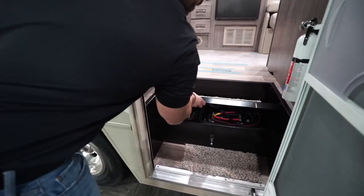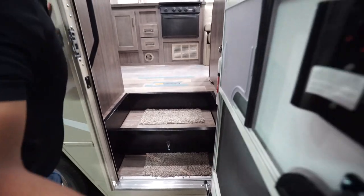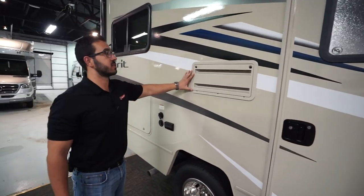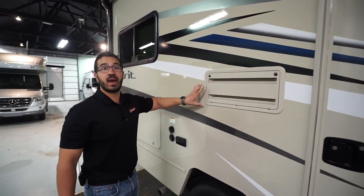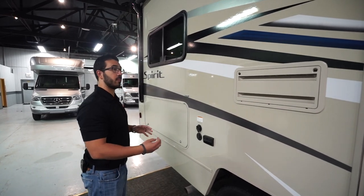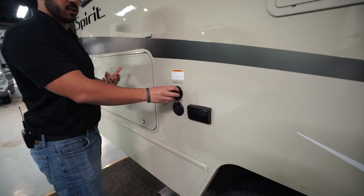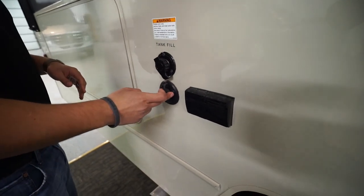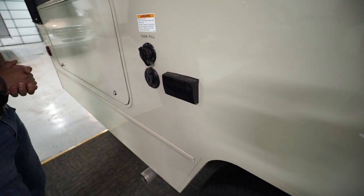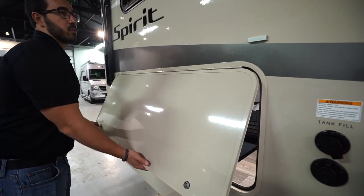The battery is located right here — easy to access; just flip it down, lift it up, and there are your two batteries. Coming back a little further, you'll notice the back of the refrigerator is color-matched rather than black or white, which helps it blend in nicely. You'll also see the tank fill for your fresh water tank, a cable outlet, and electrical outlets — a nice spot to hook up a TV outside.